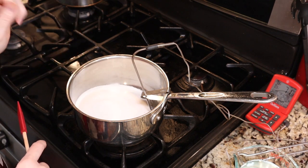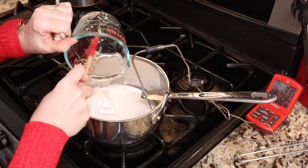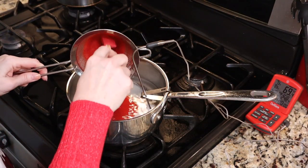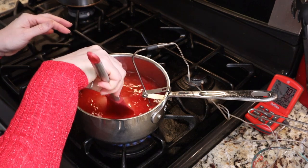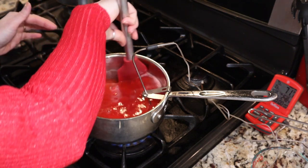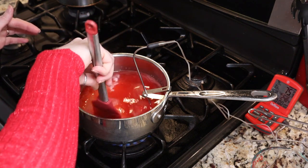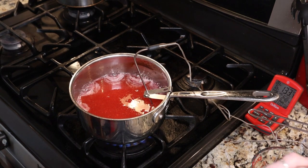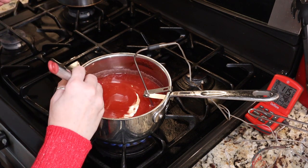In my pan, I have one and a half cups of regular white sugar. To that, we're going to add one cup of white corn syrup, half a cup of water, and then our strawberry puree. We're going to turn our heat up to medium high and stir this just until it's mixed together. Once it starts cooking, you do not want to stir it — just give it a little mix. Like when you make candy or caramel, once it starts cooking, you want to leave it alone. We're going to cook this on medium high heat until it reaches 240 degrees.